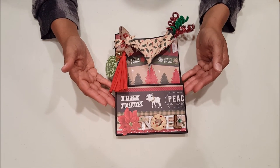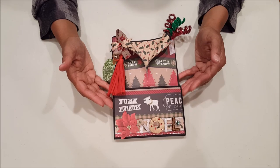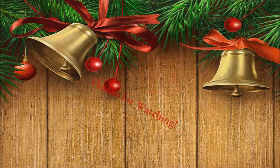Well, this concludes my review of my loaded envelope. Everyone, thank you so much for watching. I wish you all a very happy holidays. Bye for now!